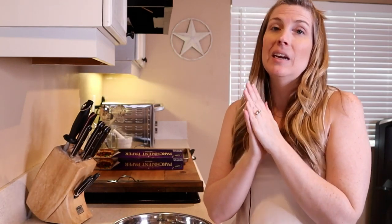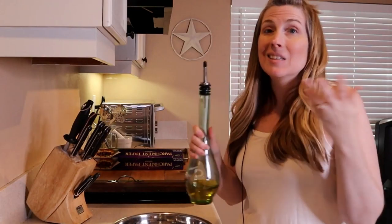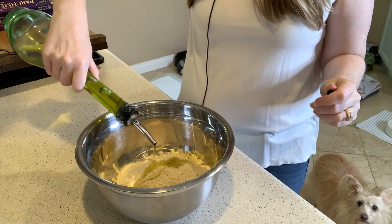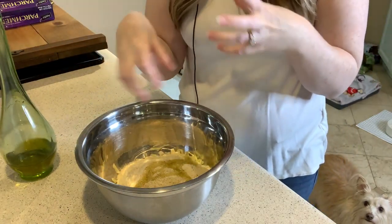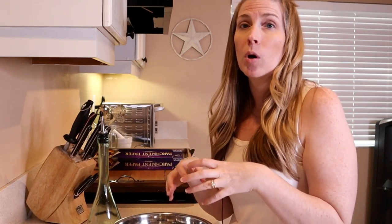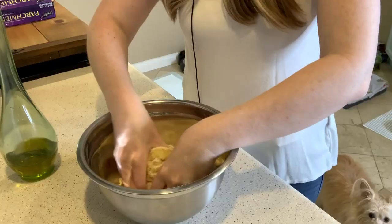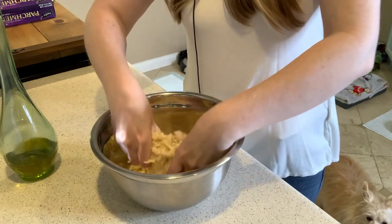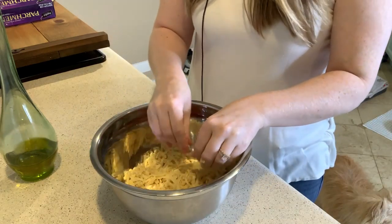Next, you're going to want roughly a quarter cup of an oil of your choosing. The reason I say roughly is because you're going to kind of have to go by feel on this — it's going to vary depending on what kind of cheese and flour you use. I'm going to be using olive oil because it's the healthiest oil I have in my kitchen right now. So I'm going to add just a little bit, not quite a quarter cup, because I want to work this in my hands and see how much I need. The oil is only here so that you can form the cheese and flour mixture into logs, and as you can see, I'm going to need a little bit more.